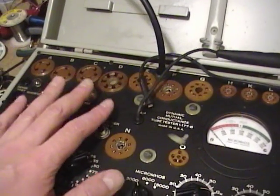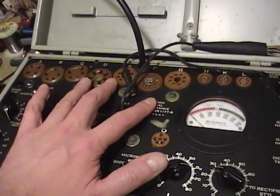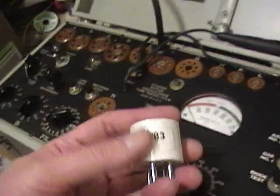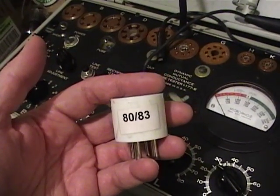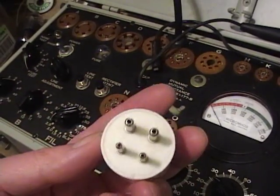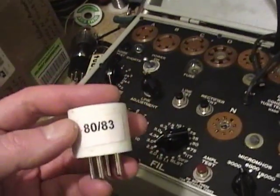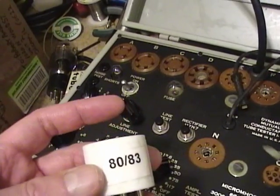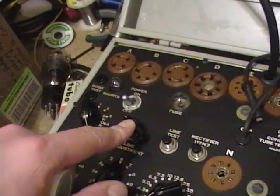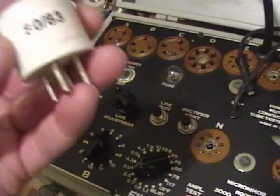This was getting kind of hot before with the 83 rectifier when it was out of the cabinet. Now that it's in the cabinet it gets really toasty after prolonged use because there are no vent holes. A great suggestion I got was to use one of these solid-state 80-83 rectifier tube replacements — basically two heavy-duty silicon diodes. The 83 tube has a bit more voltage drop than a silicon replacement, but with the line adjustment you've got enough range to still hit the calibration range without needing a series drop resistor.